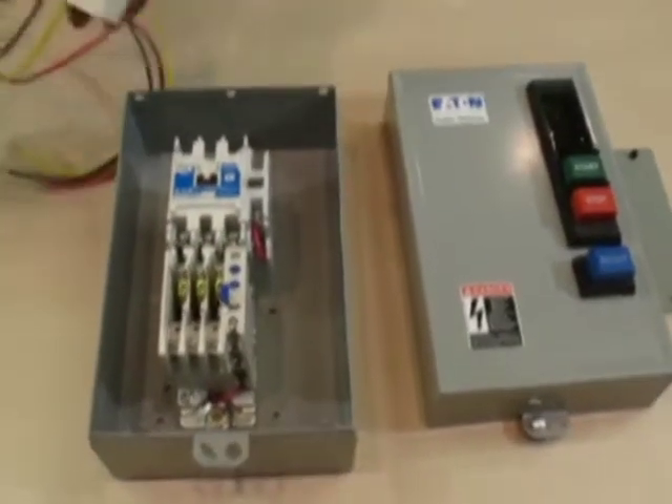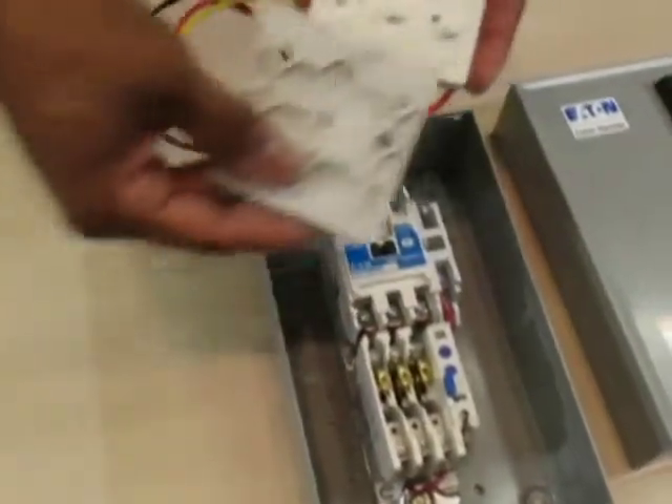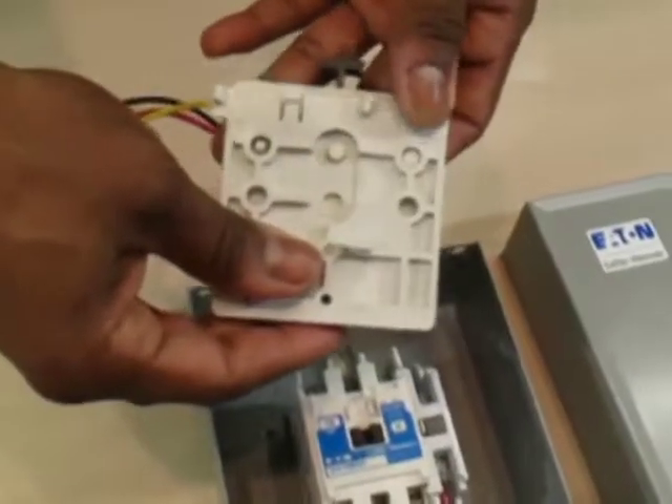Step three is to assemble the internal sub-assembly. Set the device with the buttons and wires into the mounting plate. Make sure the flat side of the mounting plate is flush with the wired device.